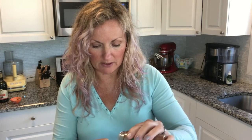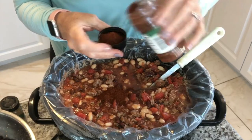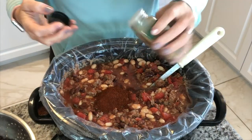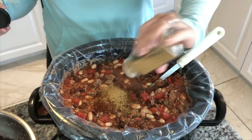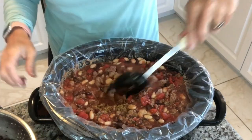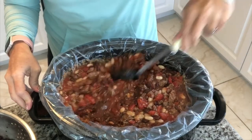We're going to put in two tablespoons of chili powder into our chili. And I'm going to start with about half a teaspoon of cumin — cumin is so strong, so you've got to be careful. Let's get that all mixed in.